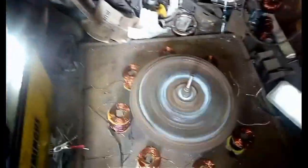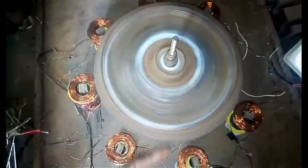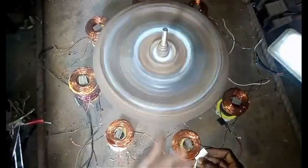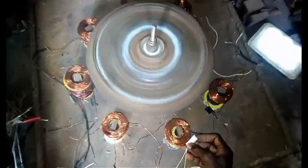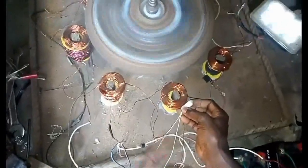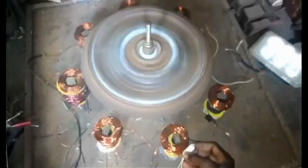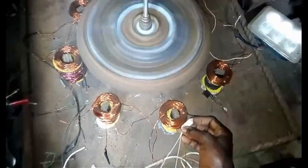When everything is completed, there will be an alternator on top of this flywheel so that it generates energy just like a wind turbine does. In all this, we believe — as you can see — the output is increasing because of the adjustment and the timing.